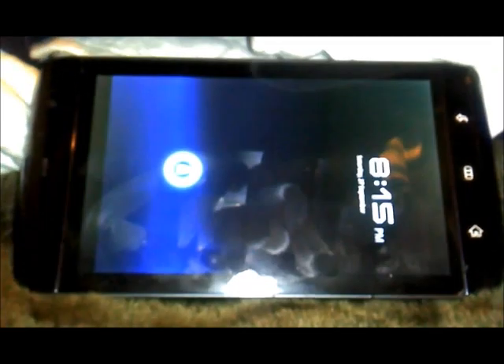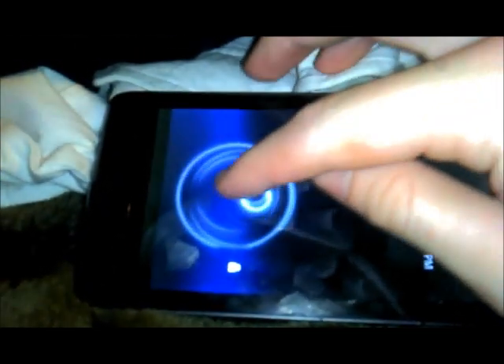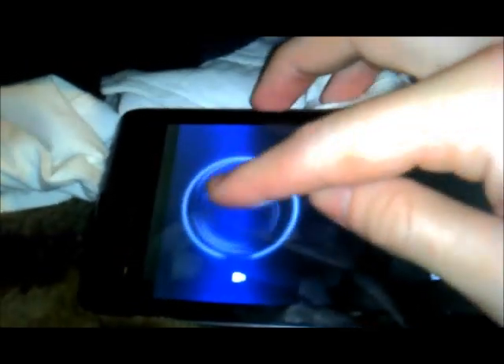We don't have the fancy honeycomb animation yet. That's probably not going to turn up until we get the proper sources. I just love this lock screen — it's got to be the best lock screen I've ever used.